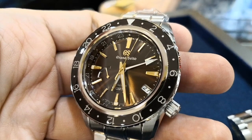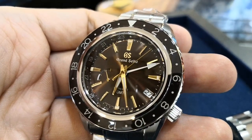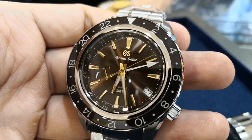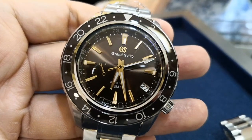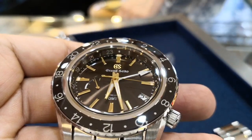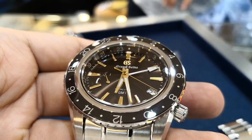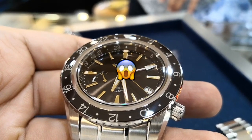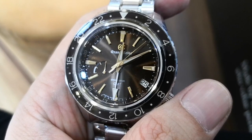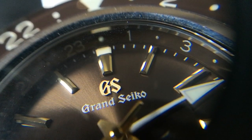The dial has a brown sunburst effect. The same brown can also be seen on the rehaut and the bezel. I'm glad that they have chosen to use champagne gold on the hour, minute and second hands and the indices to match the brown. Imagine them using yellow gold — what's worse, stainless steel. The indices are all applied. Same goes with the GS logo, which is also champagne gold.